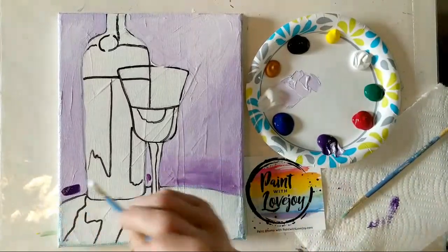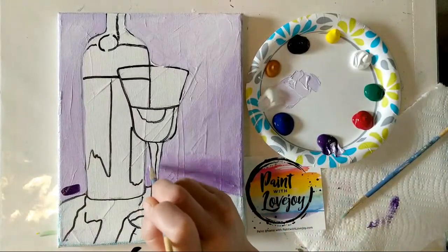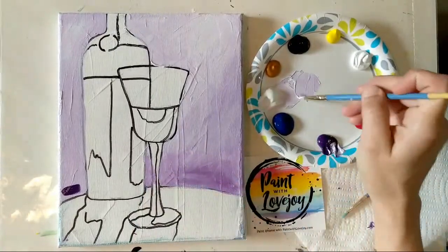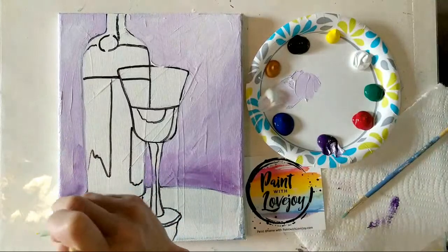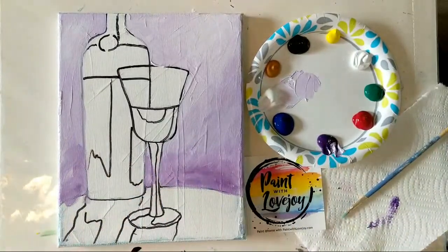If you happen to overlap your wine glass or the table, totally okay. Acrylic paint is rather forgiving — you can either wipe it off with a paper towel or let your paint dry and then just paint the appropriate color on top of it. You've got a lot of wiggle room with acrylic paint.